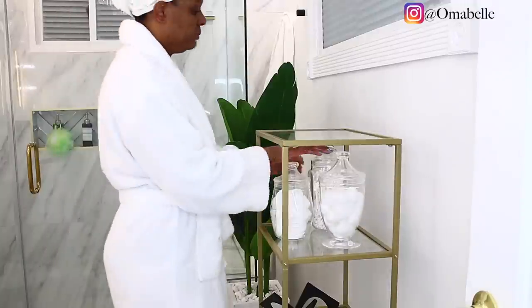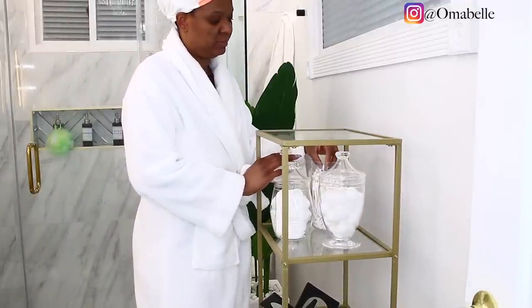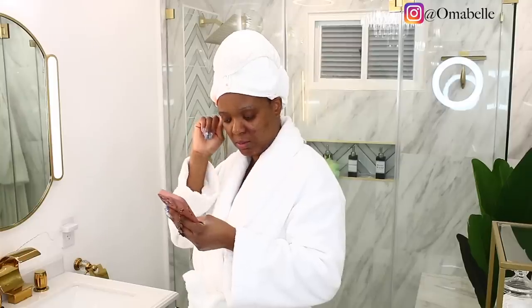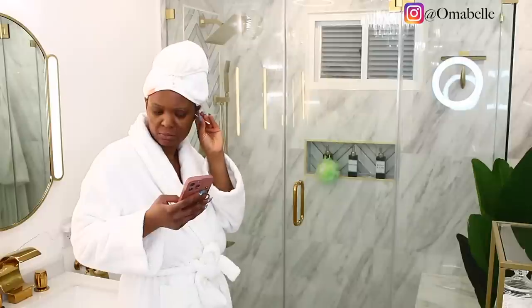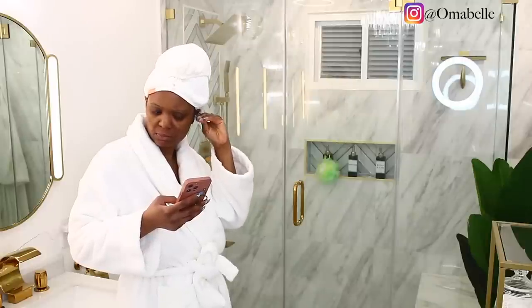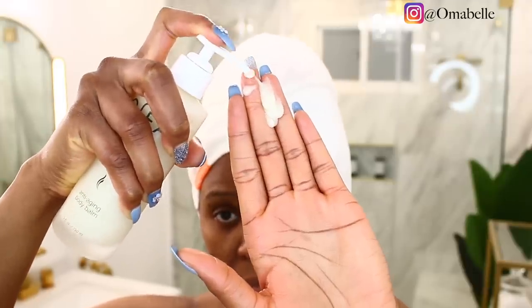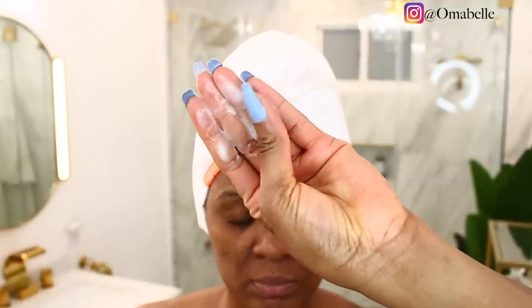Once I'm done with that I'm going to clean my ears. It's all about pamper day — there is no rush with this routine. You just want to take your time. This is a perfect Mother's Day treat. If you're the type of person that usually doesn't have time for yourself, take this Mother's Day to just relax, even at home — make yourself feel very comfortable.